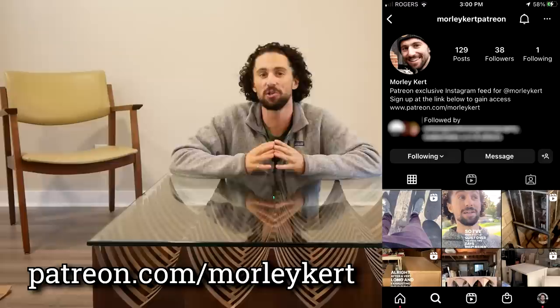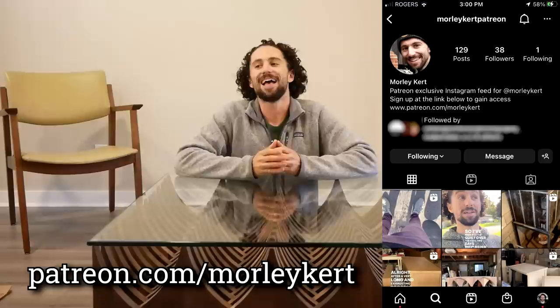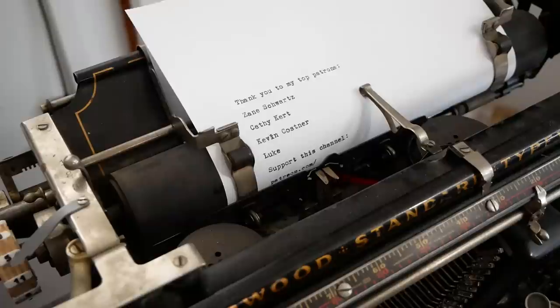Thank you so much for watching. I am so excited to make more stuff from this new space. If you'd like to see what I'm up to behind the scenes, consider supporting this channel on Patreon. All of my patrons at every level get exclusive access to the behind-the-scenes Instagram page. Head over to patreon.com/morleykurt to learn more. I'd like to give a special thank you to my top patron, my mom, Kathy Kurt. Thanks mom, I love you. I'll see you in the next video.